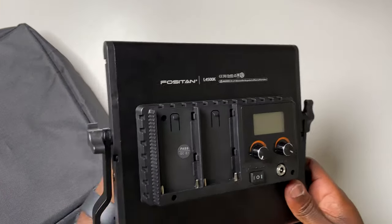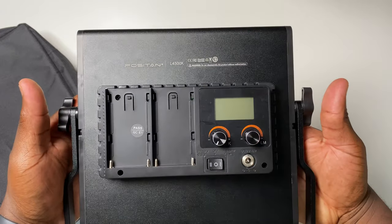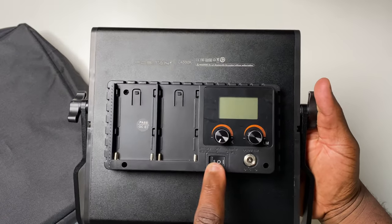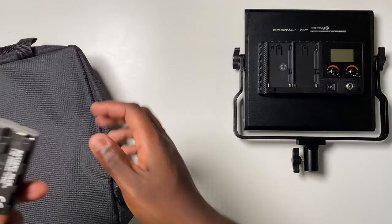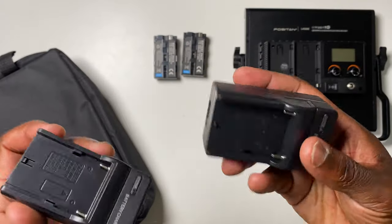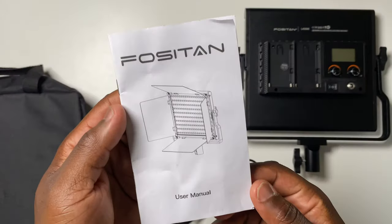To the rear of the light is the power module, allowing the light to be powered by two rechargeable batteries or with a power adapter, and the LED screen allowing you to fully and separately adjust your colour temperature and lumen intensity. Together with the light you get two lithium-ion rechargeable batteries, two charging docks for the batteries, one power adapter to charge the light as well as charge the batteries, and the user manual.